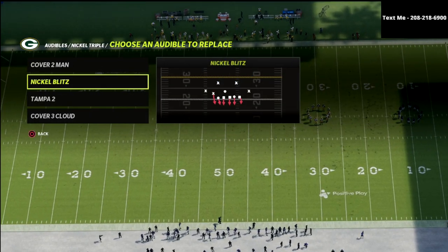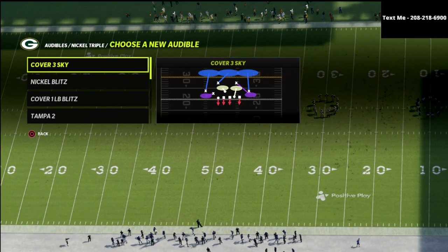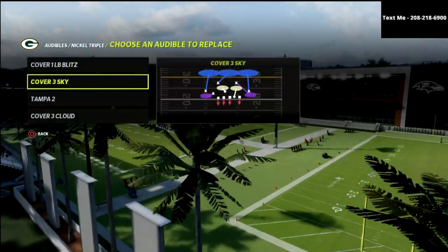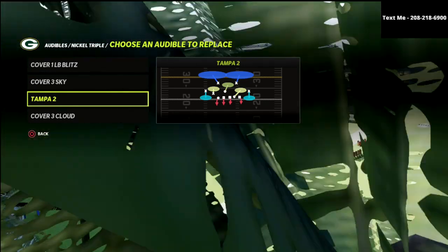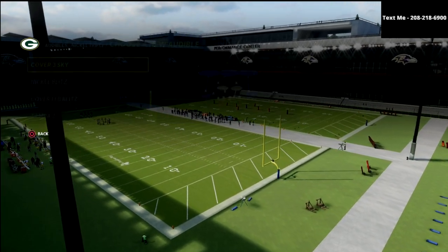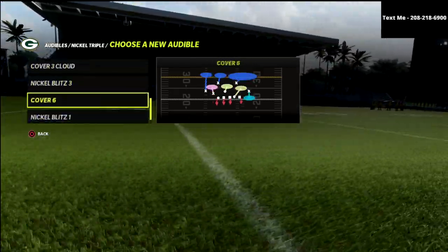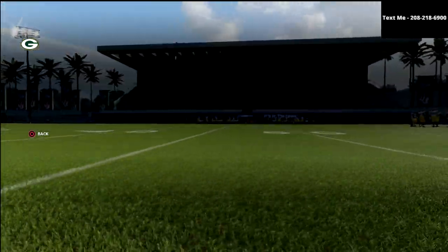We'll throw some audibles in here — you can do this out of anything. We'll throw cover three in there; I think cover three is a very underrated play from this formation. We can also throw cover one in there, and then we've got cover three cloud. I wouldn't run it out of Tampa two — you could, but you'd need to adjust it a little bit.